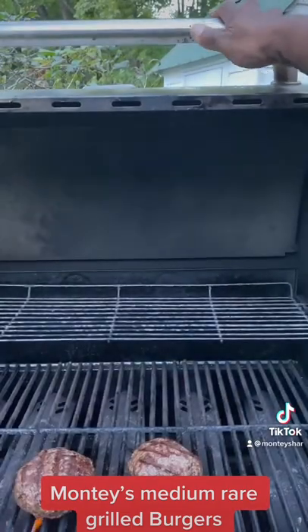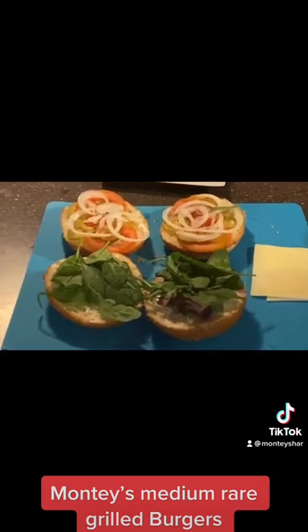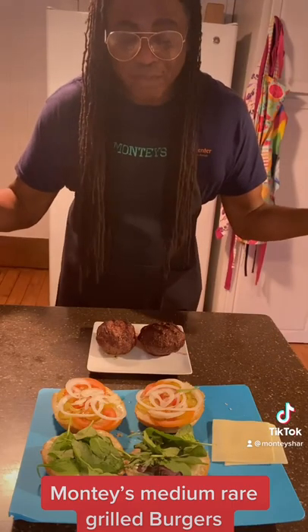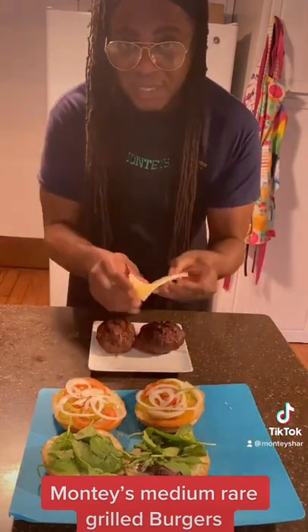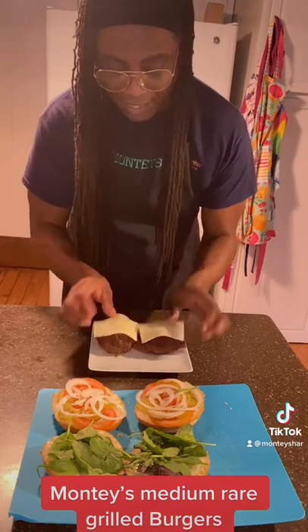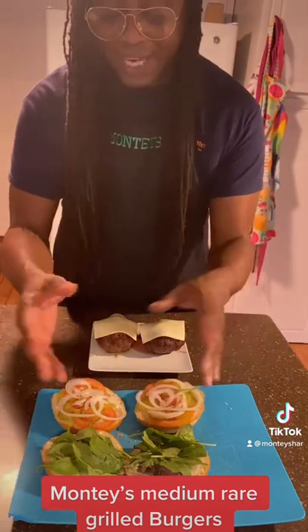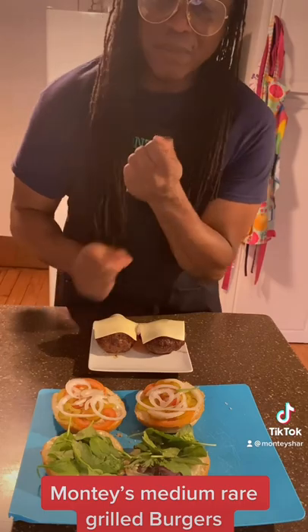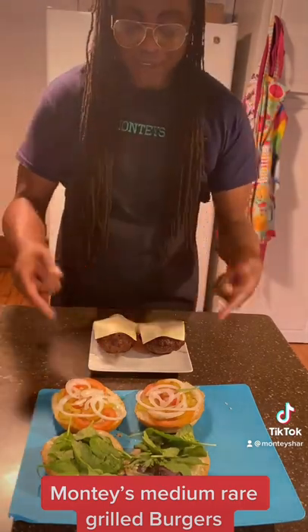Look at those burgers, guys. Those three minutes are up — let's plate. Now that the burgers are off the grill, we're going to let them sit for at least three minutes. First, I'm going to put some American white cheese on it. Let them sit, let them rest. Because I already did my buns with lettuce and onions and pickles and tomatoes. It's going to be so good. If you want ketchup, add ketchup — I don't like it because the juices from the burger are going to make everything great. I'm going to plate after these rest for three minutes.